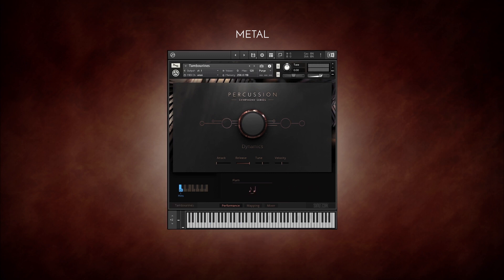Tambourines with an additional flam and crescendo articulation, and a triangle. The Wood folder contains a total of 12 different instruments. The cabasa.